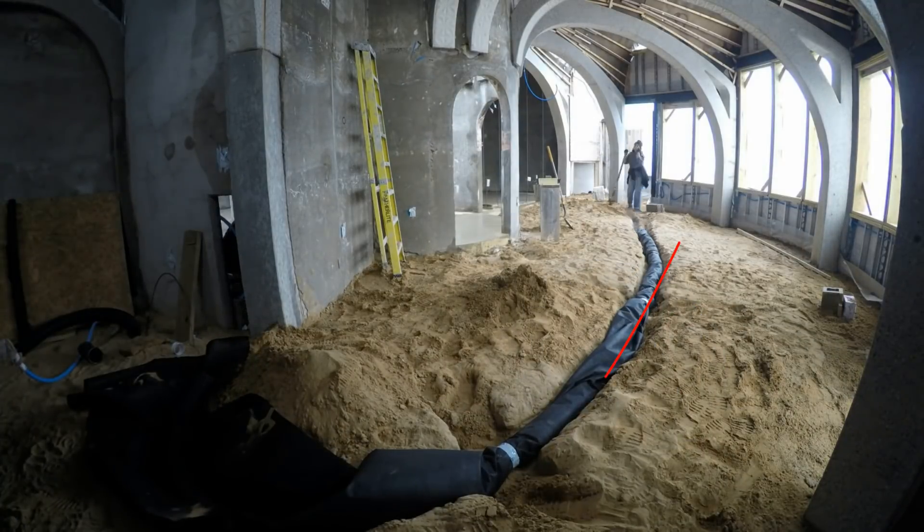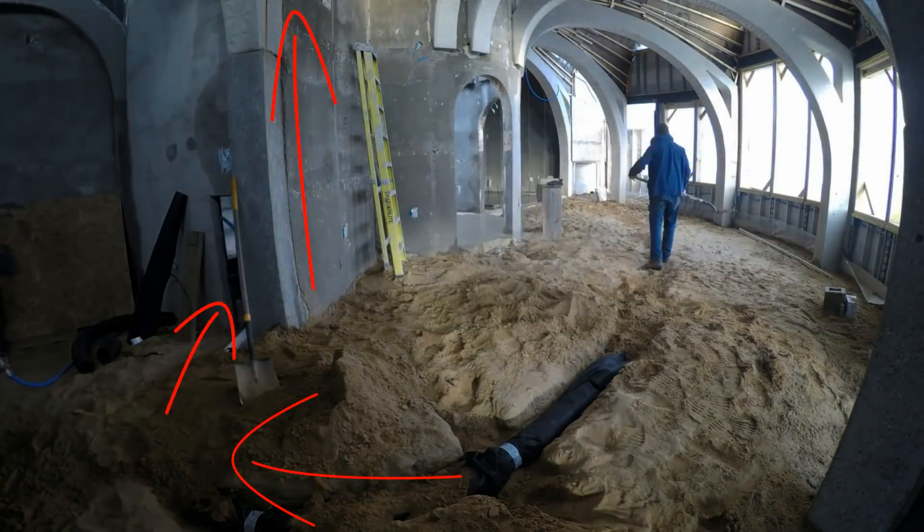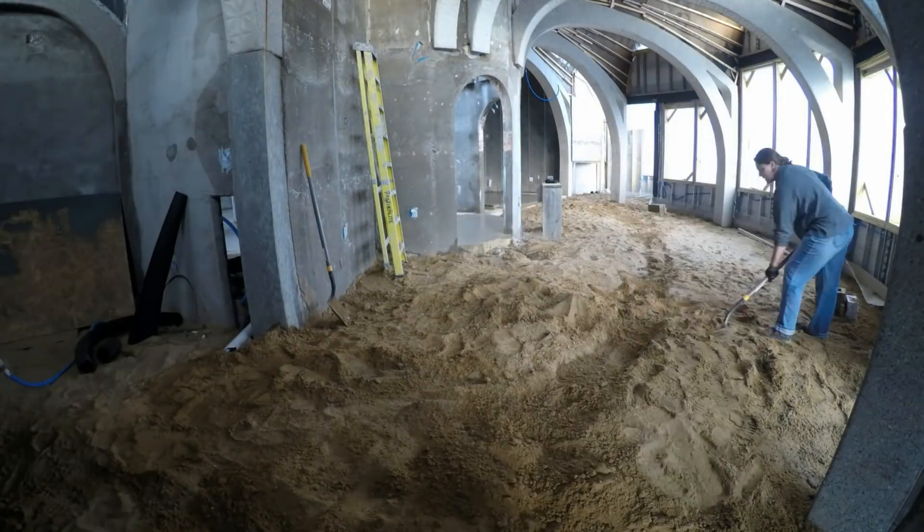Around that corner, the flexible pipe connects to the PVC radon tubes coming up from the basement, goes vertical, and then exhausts out the side of the mezzanine. Now that the floor is poured, let's slow down and take a look at what we have.